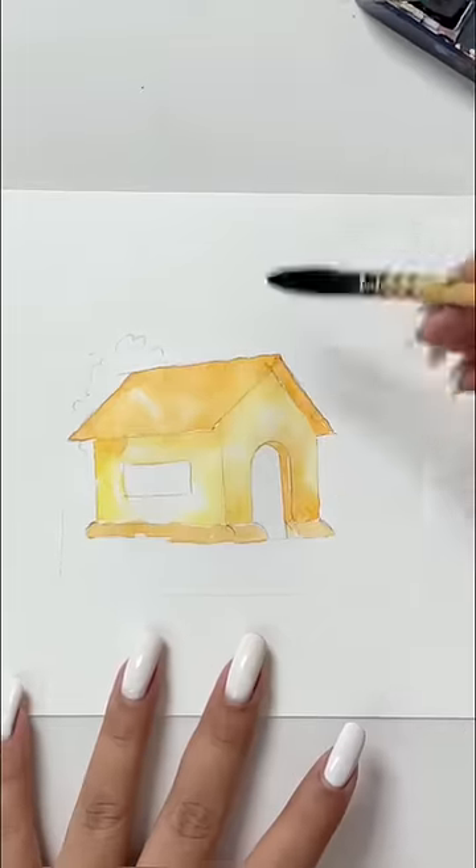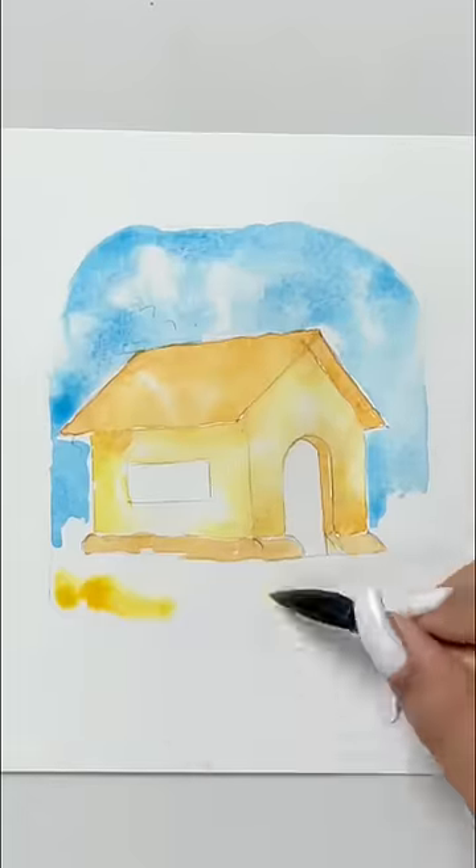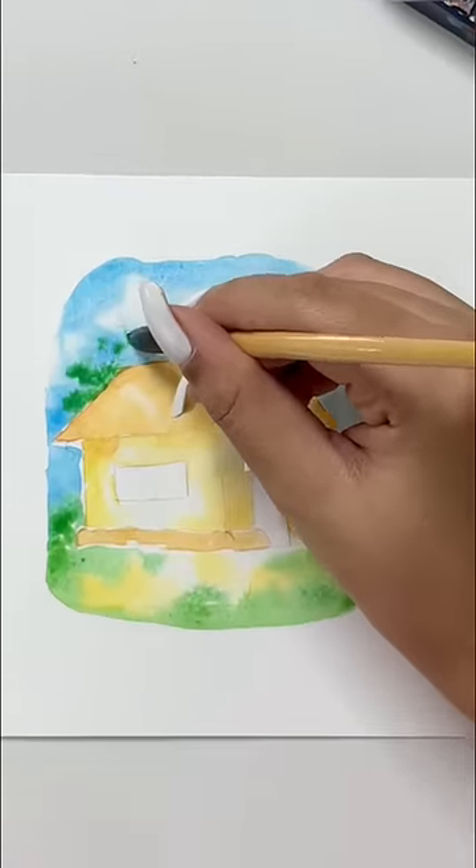After making this sketch, I will start painting with watercolors and start adding details slowly and slowly.